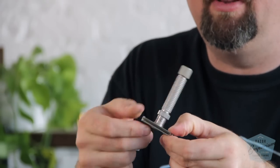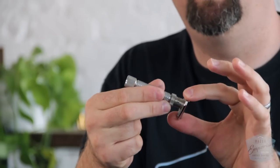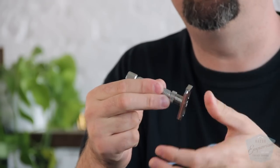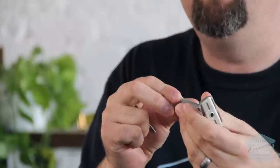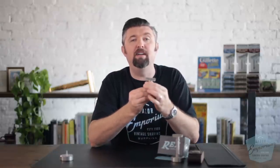We also changed the blade tray design. On the Gibbs it only goes on one way; our blade tray can go either way. There are a bunch of other little differences, but the main point is that the Gibbs certainly inspired the Ambassador — particularly the adjustment mechanism — but it is not a copy.